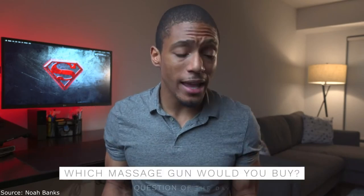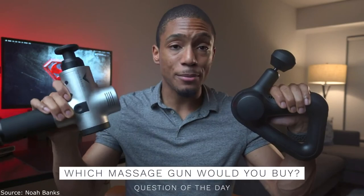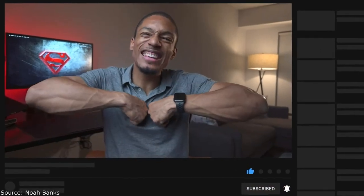Question of the day: which of the two would you purchase — the Theragun Prime or the Hypervolt? Let me know in the comments below. I hope this video was extremely helpful. If it was, smash that like button, subscribe if you haven't already, and I'll catch you guys later.